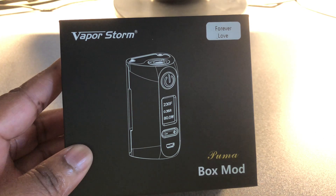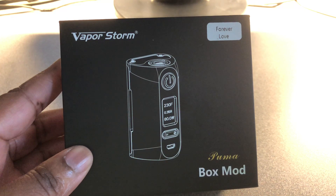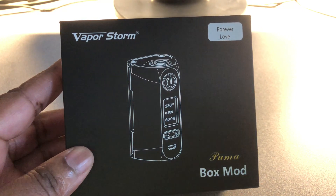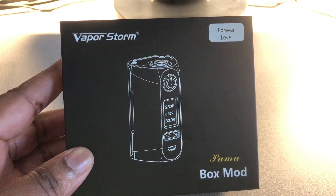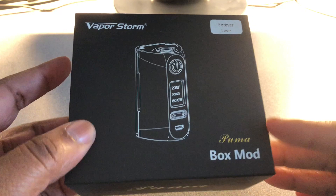Hey guys, welcome back to my channel. I have a mod to unbox for you today. It's by Vapor Storm — this is the Puma box mod, and I got it in Forever Love. Let's go ahead and show you around the box.